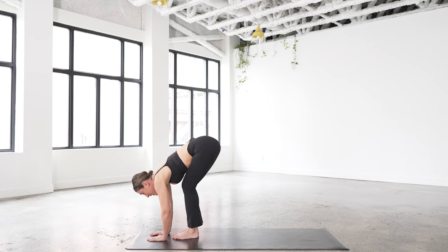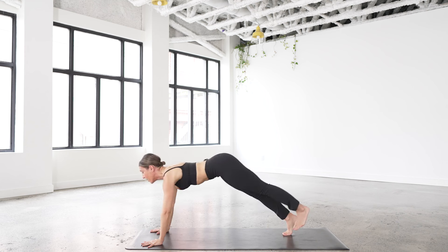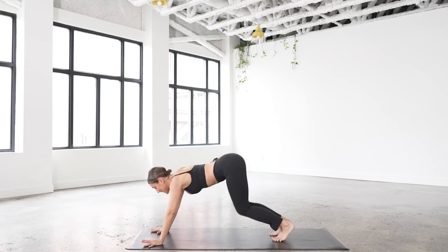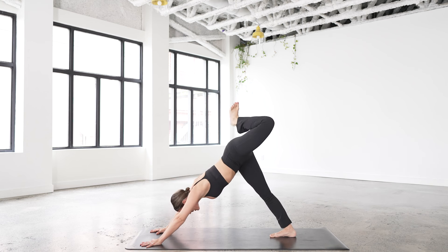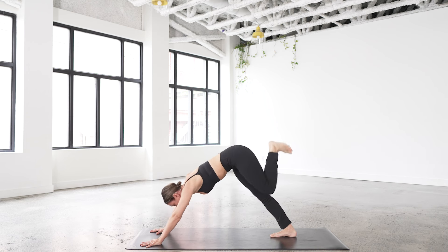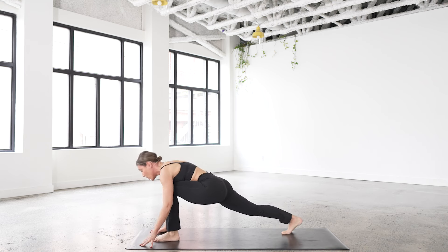I want to work that sequence on the left side. Inhale up, exhale down — let's do a vinyasa. Halfway left, step, hop, or jump through. High to low plank, your back bend of choice, downward facing dog. Exhale — right away, left leg up, bend the knee, stack the hip. Then pull knee in, squeeze — you've got three of these at your own pace. Squeeze, lift, make sure you stack each time. Squeeze, lift, and then step all the way up to high lunge, lift the arms up.